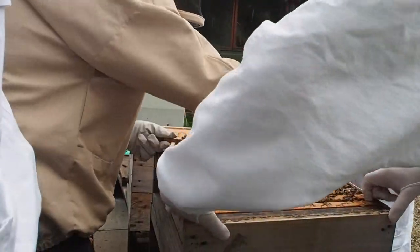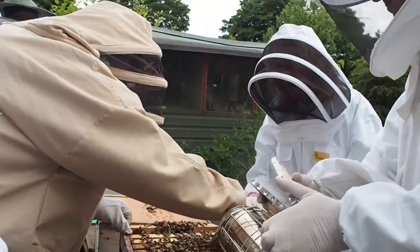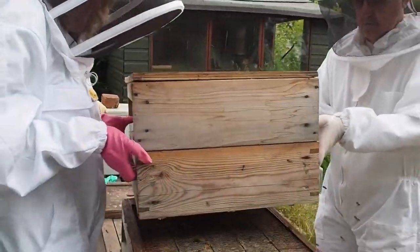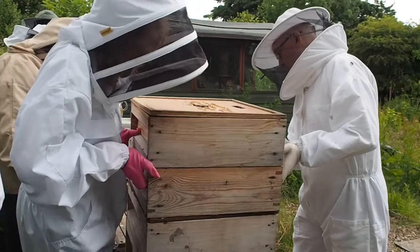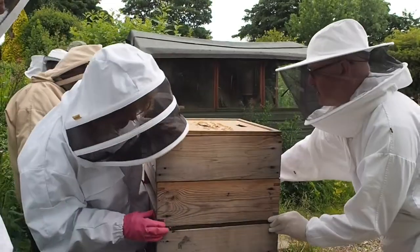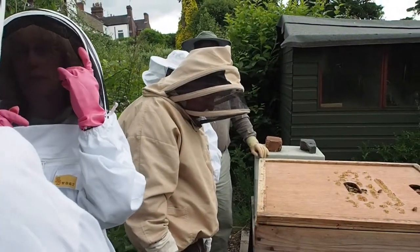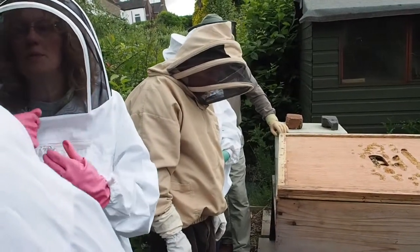Do you want a bit of smoke? Just a little bit of what you like. There are a few escapes, and sometimes you use them when you want to take the honey off. When the time comes to harvest, you might try to get the bees out of the supers, and you can close and open them to give them the escape.